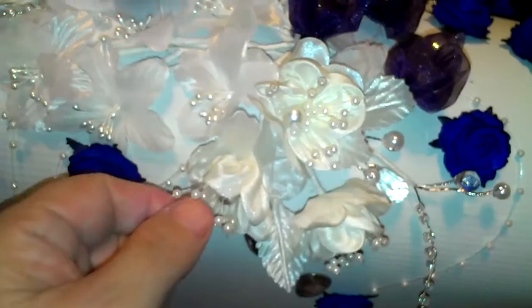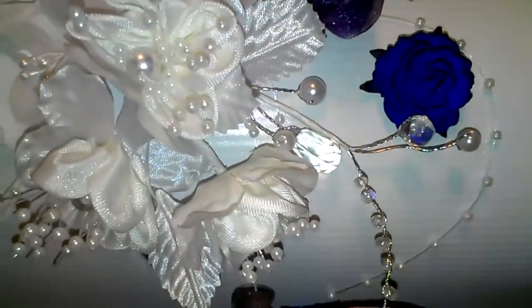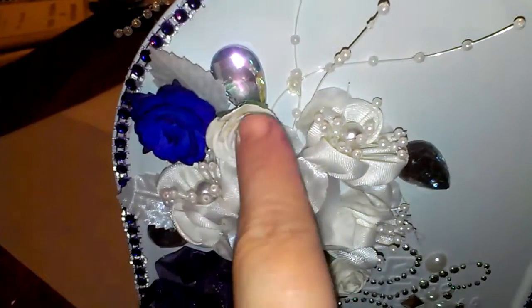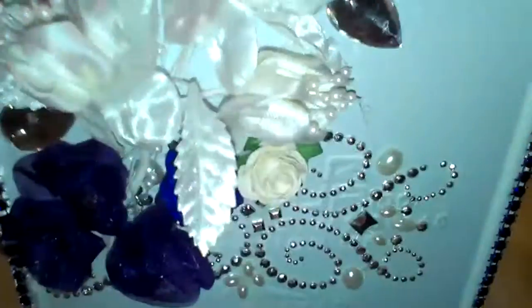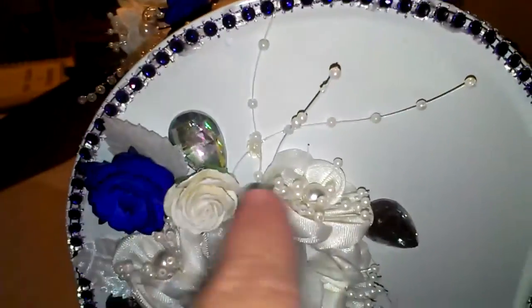These flowers are satin flowers, and these flower sprigs come from the wedding section. This bling is a Christmas piece and I just cut pieces off of it — it was really cheap. This is the back of the box, using the same stuff: the satin, the sprigs, the wild orchid craft roses. These are the purple flowers, and that bling, the sprigs, the teardrops.